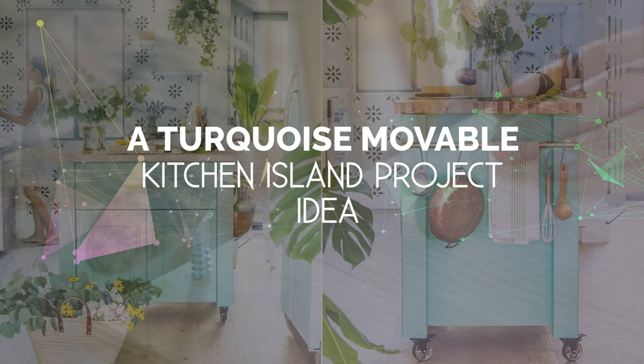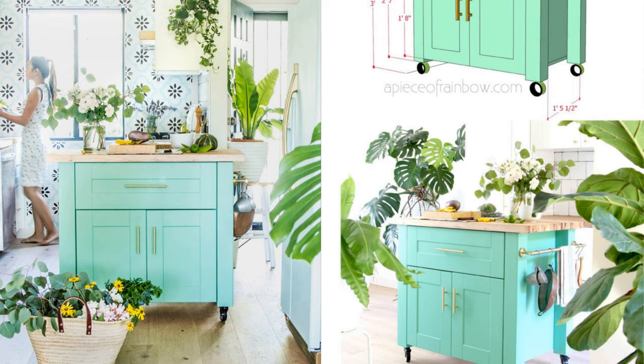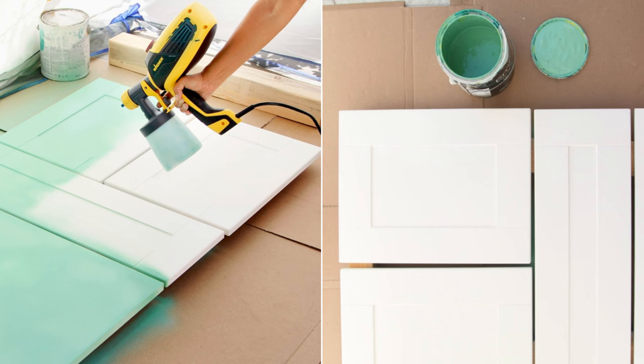Number 12: A Turquoise Moveable Kitchen Island Project Idea. Create a custom kitchen island with an IKEA cabinet and maximize your space. Adjust the island size to fit your kitchen and keep it at a standard height of 36 to 37 inches. Paint the cabinet with two to three coats and wait five to seven days for it to dry before assembling.